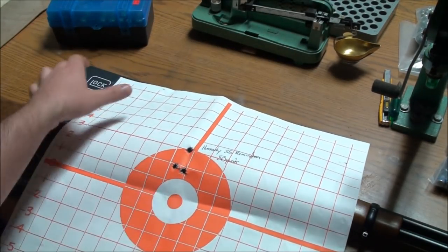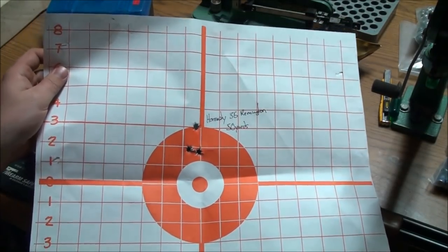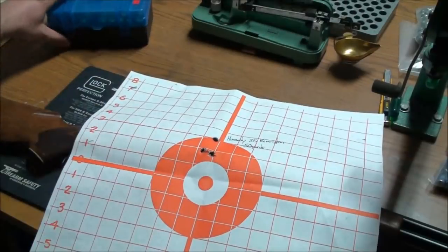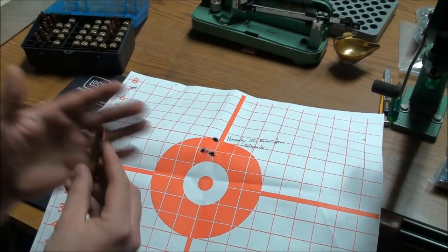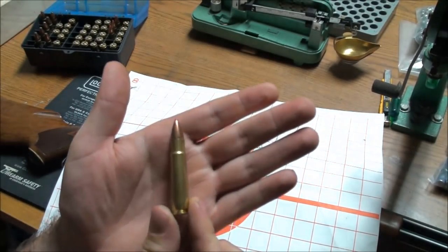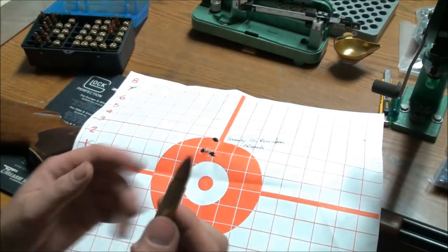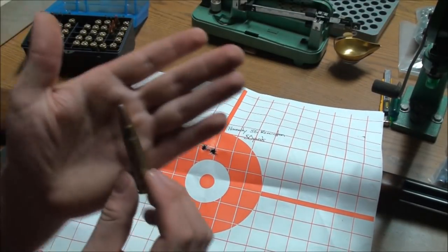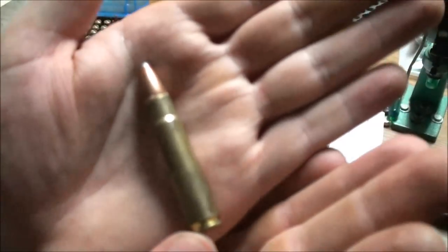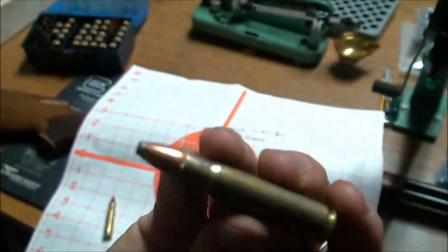Here was the final group for that sight-in period — check that out. That is just barely over an inch group. Really, really respectable accuracy. Here's some of that Hornady we were discussing — you can see that FTX plastic point on there. That is totally safe to shoot in a tubular magazine. And here is the Speer that I shot in the video. Pretty awesome looking bullet.